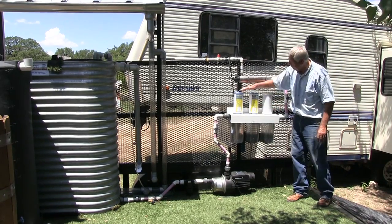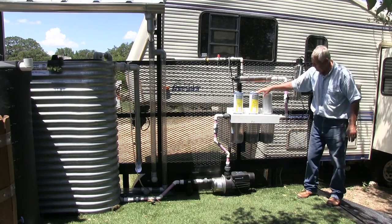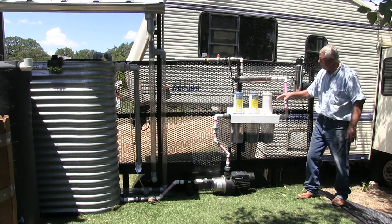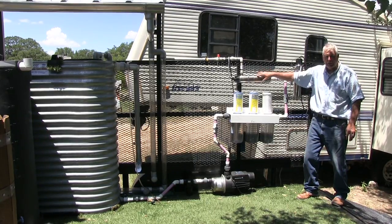I have three filters set up: one is a 20-micron filter, then a 5-micron filter, then a charcoal filter. These need to be set up according to what the manufacturer says is required for use with our ultraviolet light.